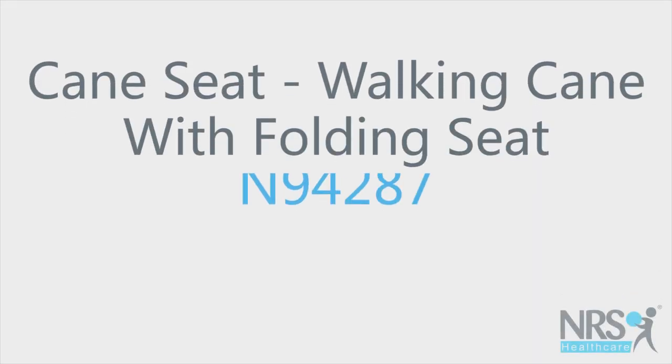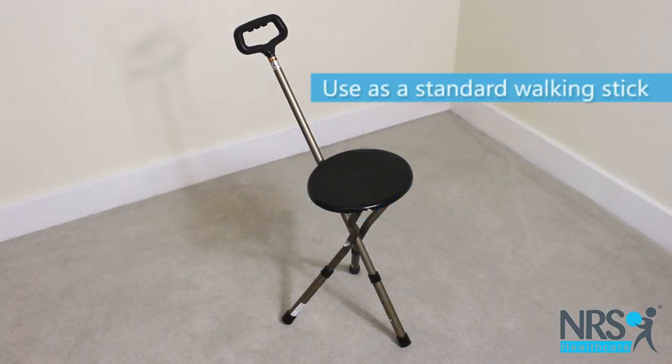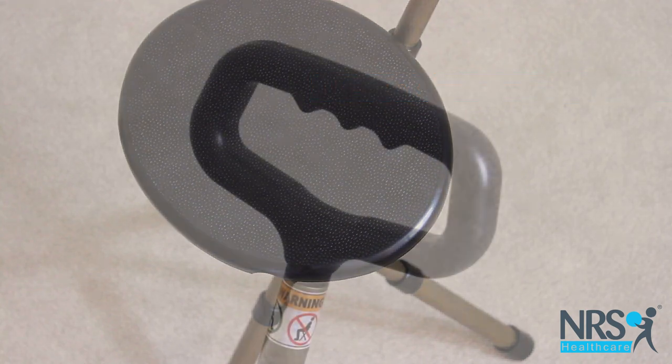Cane Seat. Walking cane with folding seat. This walking stick doubles as a seat, so you can walk as far as you can comfortably, then rest if required.